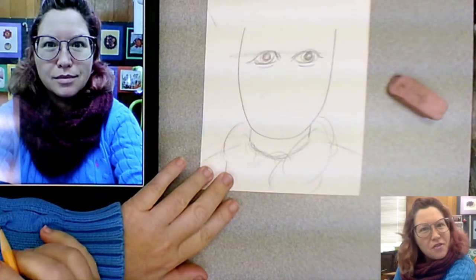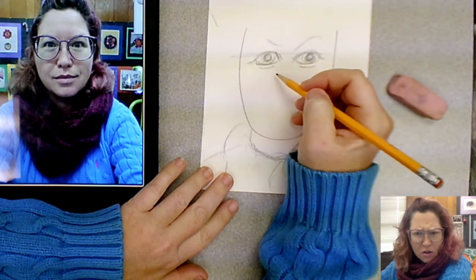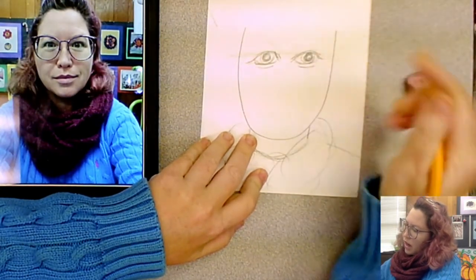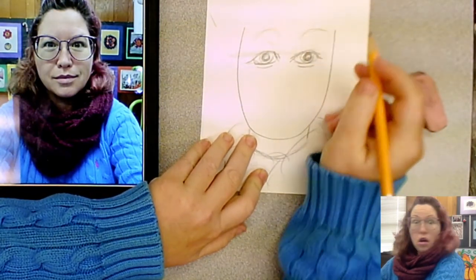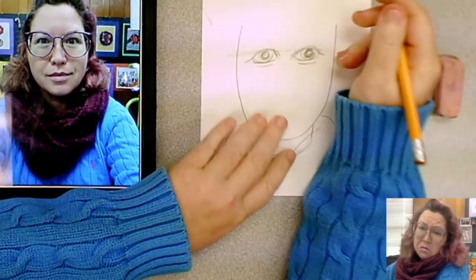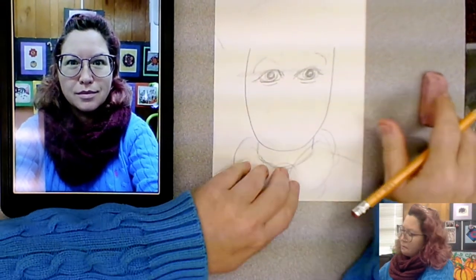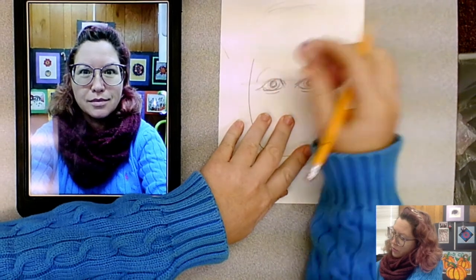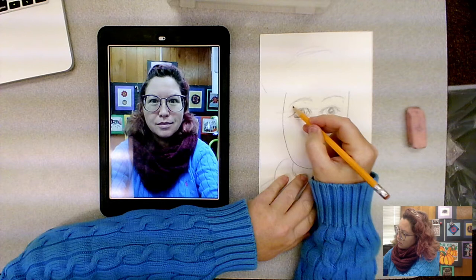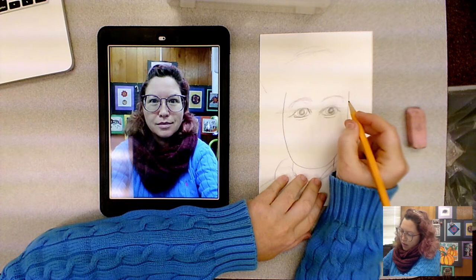Our eyebrows can help create some expression in the face. If we're angry, maybe our eyebrows are going down. If we're scared or surprised, our eyebrows might be way up there. If we're sad, our eyebrows might be over to the side. I'm going to go with the facial expression in my picture — just regular happy me — curved eyebrows that are underneath my glasses, so they're kind of hard to see. You can add some eyelashes if you want — everybody's got eyelashes.